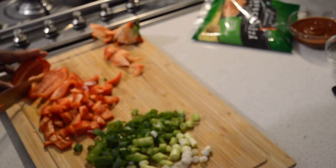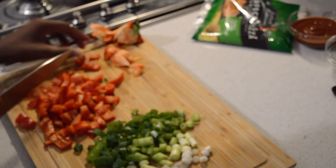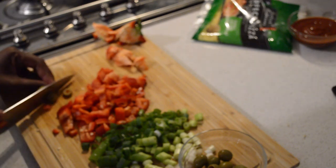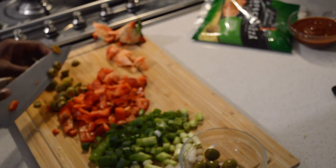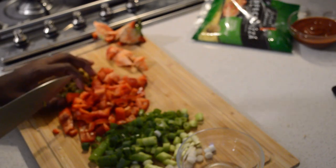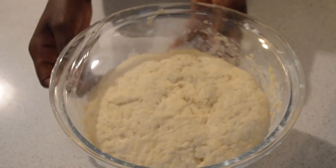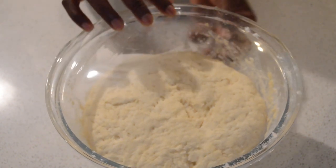Then I'm dicing the bell pepper. I'm also gonna dice some olives — if you don't like olives you can leave them out, but I like them. I don't mind the salt.